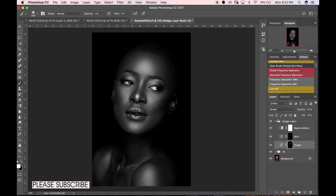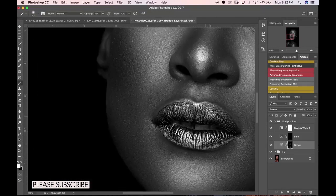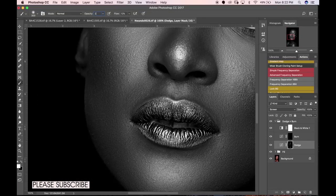Look at before and after — we need to smooth the gradation between highlights and shadows. For the sake of this video, I'll take the opacity and flow up to 20 so I can get her lips popping really well.